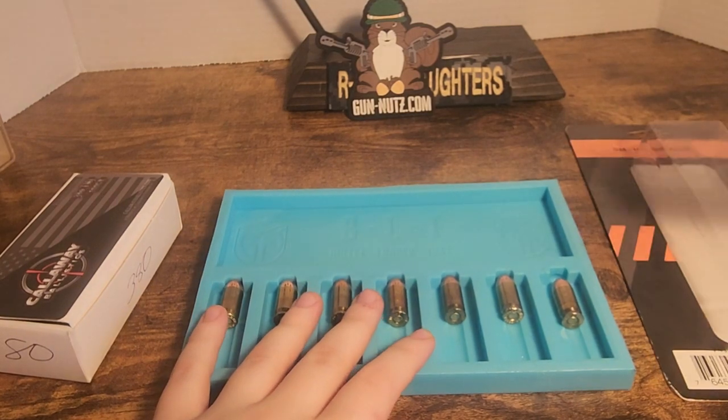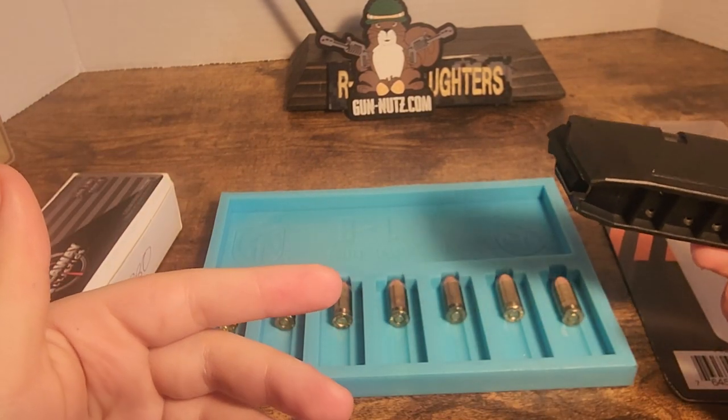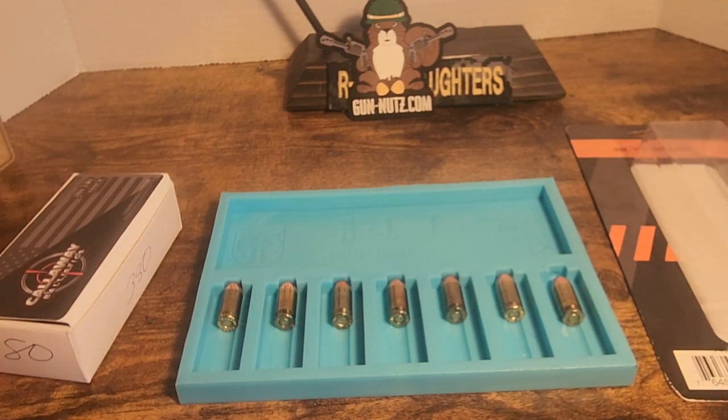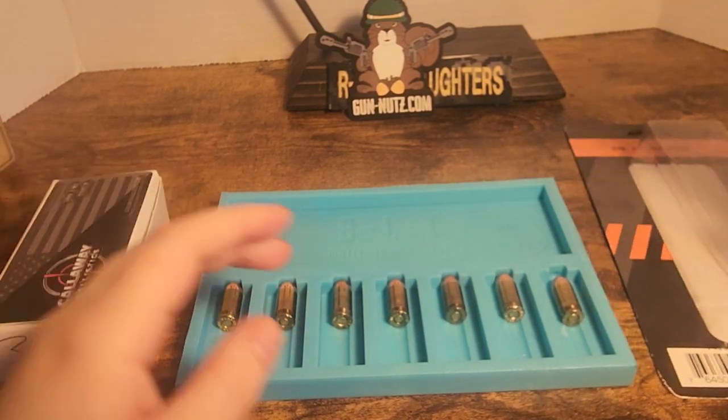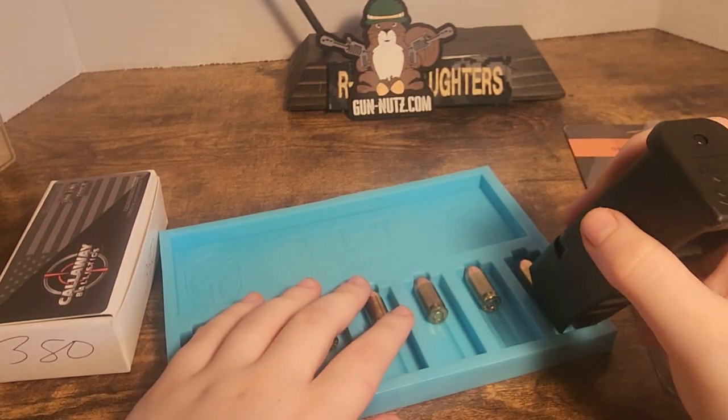This is a great thing to have, to be honest, if you can't really load mags because of hand problems, or if you just don't like loading mags, or if it's difficult for you. Pretty much you just face your mag like this, you have it resting back here.